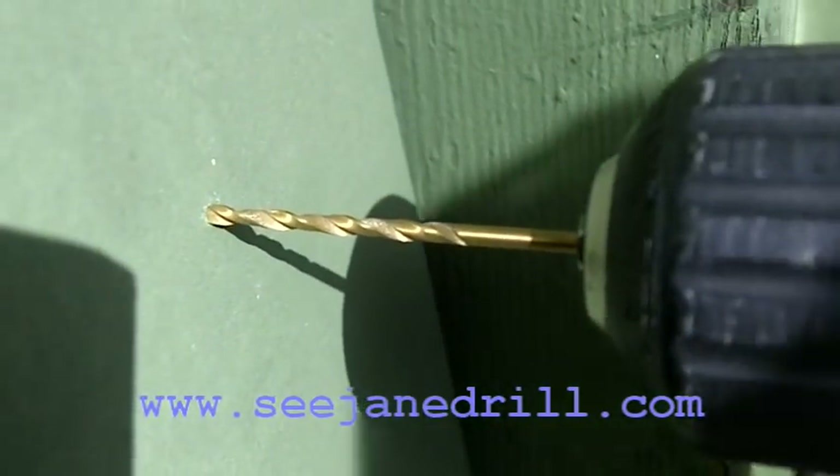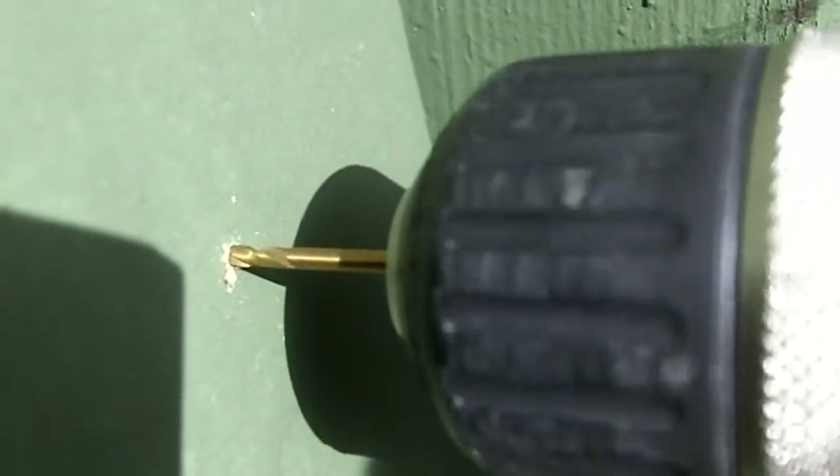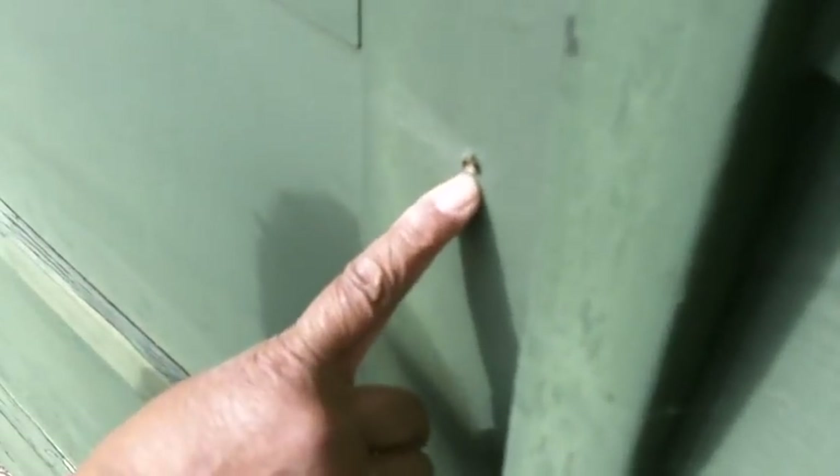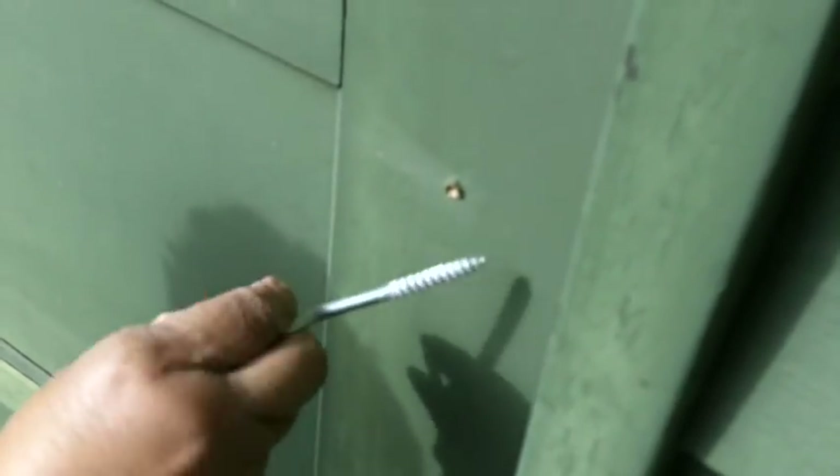Now, to install a hook, make certain you make a pilot hole first. You want to make certain that the hole diameter is smaller than the diameter of the hook that you're going to install.